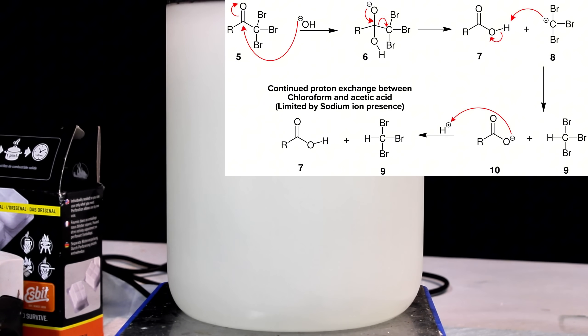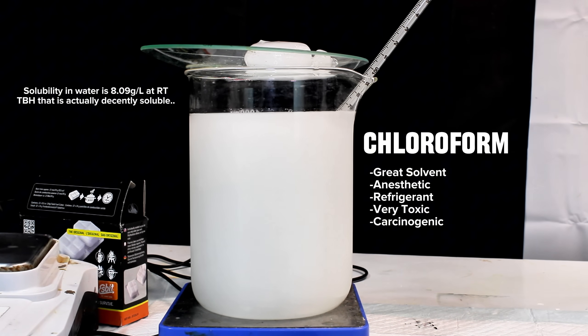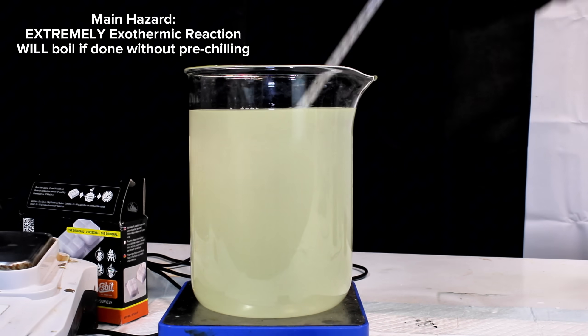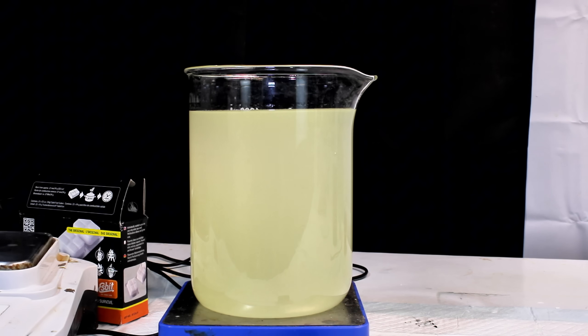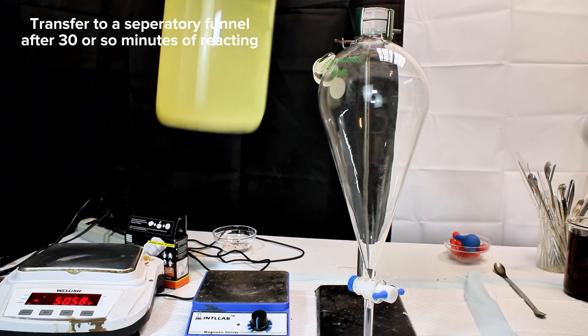Chloroform is a chemical that on its own was long used as an anesthetic, as well as a refrigerant and a useful lab solvent. It has extremely limited solubility in water and will slowly settle out as the reaction proceeds. One thing to keep in mind is that this reaction is incredibly exothermic, which is the main reason the bleach was cooled down to such an extreme degree. Even with extensive pre-cooling, the reaction mixture heated itself from negative 10 to 38 degrees Celsius in less than a minute. Doing this reaction using room temperature bleach could be a genuine hazard.